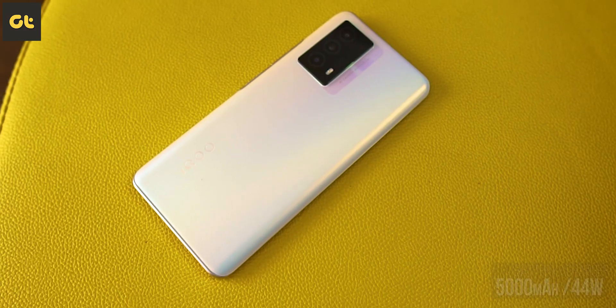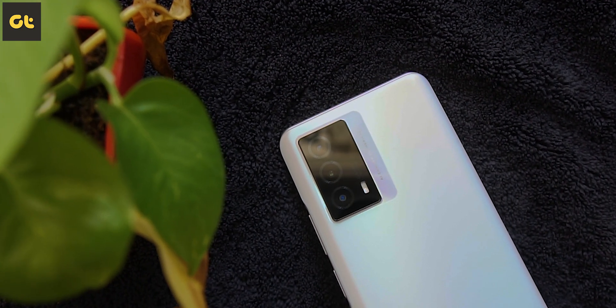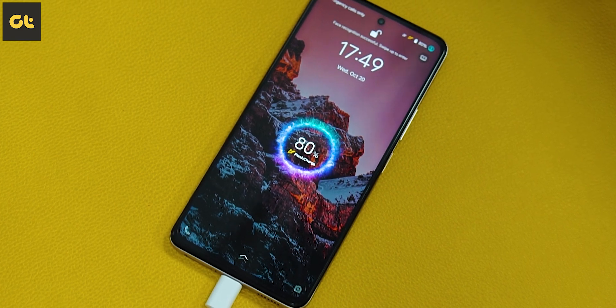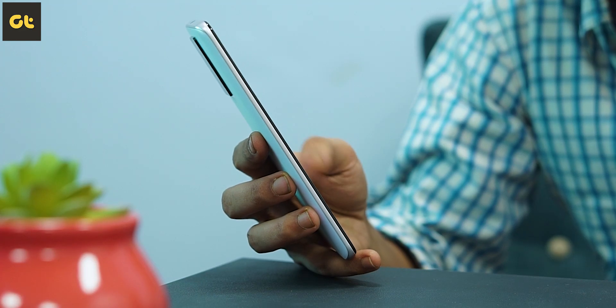Lastly, there's the battery life. This comes with a 5000mAh battery with support for 44W fast charging. Brands like Realme have spoiled me because their 65W charging is something I kind of expect to be a norm, especially for phones above ₹20,000. So 44W does seem slightly slower in comparison, but that's a very specific comparison. For a normal user, 44W is more than enough and you will absolutely love the charging speeds. As for battery life itself, the phone easily lasts an entire day of usage — no issues whatsoever.